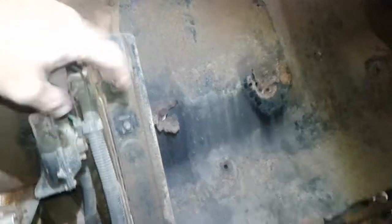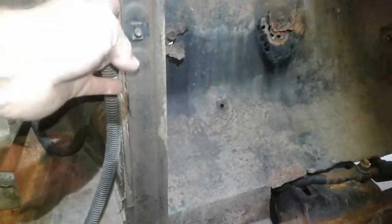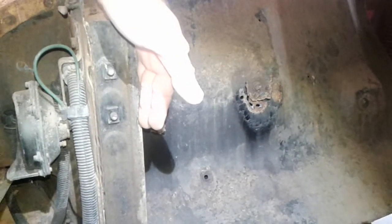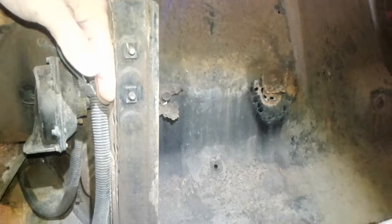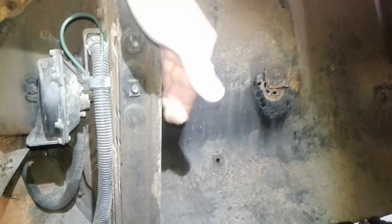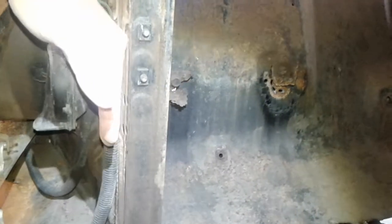I took it from this side of the core support and moved it to this side. Now yours is bolted on this side — what I want you to do is bolt it to this side of the lower core support on your truck. By taking it and moving it way back in there, you're going to gain three to four inches of space.